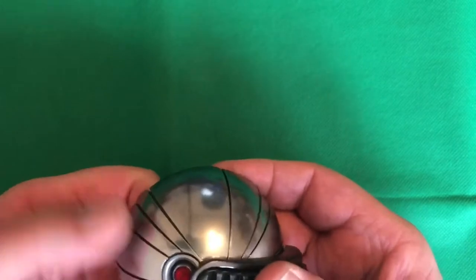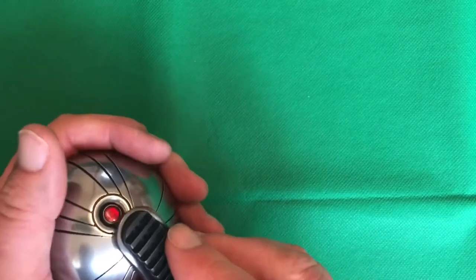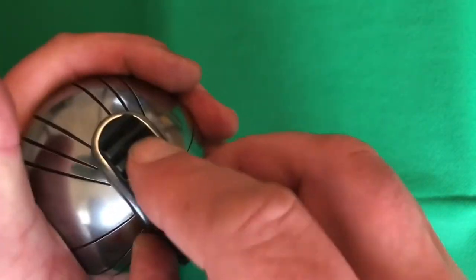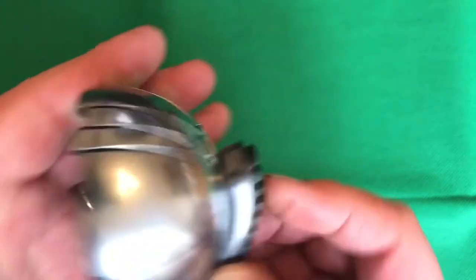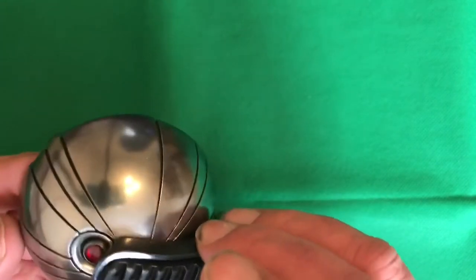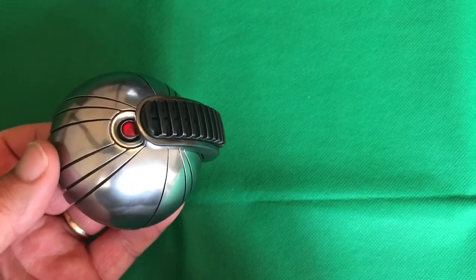What I would suggest you do is give it a good working before you put anything else in there. I'm just going to carry on doing that and might put some more silicone grease in the top, and I'll be back in a moment.